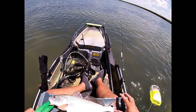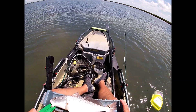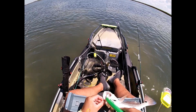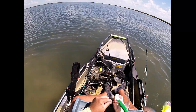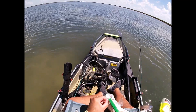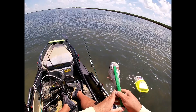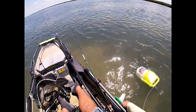Nope, not gonna make it. 18. 18, 18. So close. Nice. Pretty though. Good job mama.